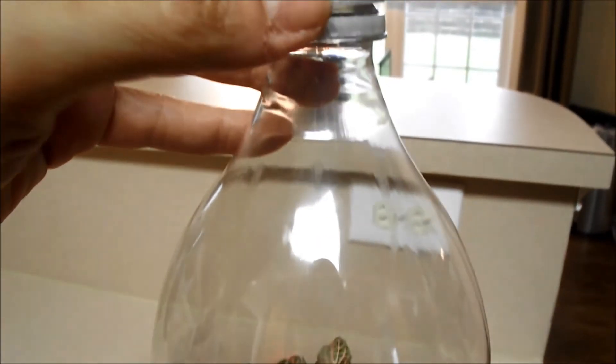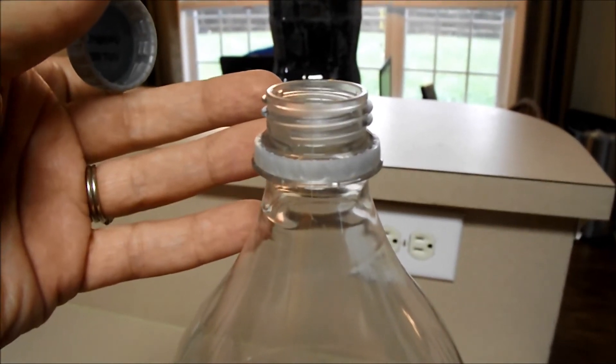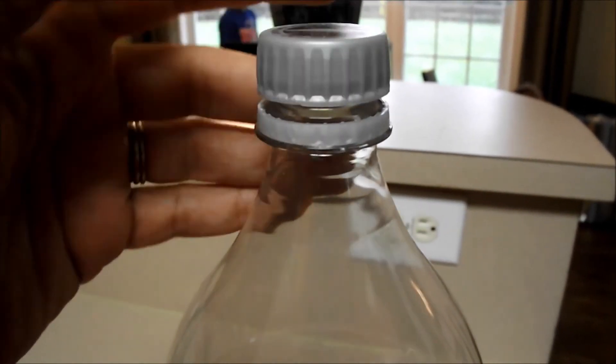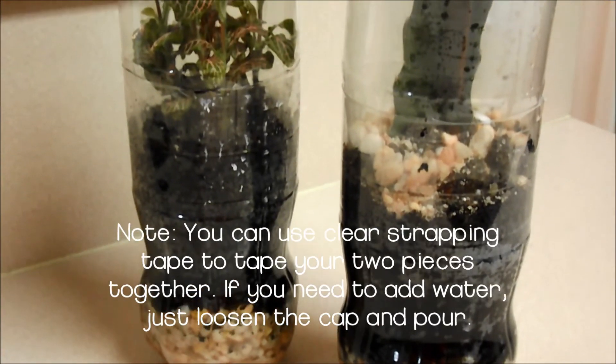You're going to notice after a while that condensation builds up in your bottle, but no worries — just loosen the cap and let it release. And now your biome is complete!